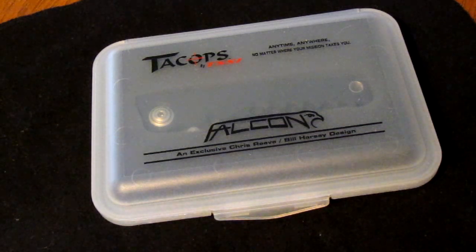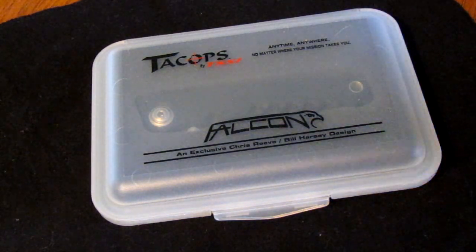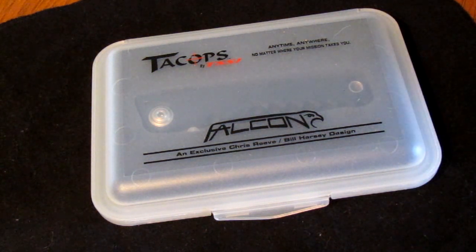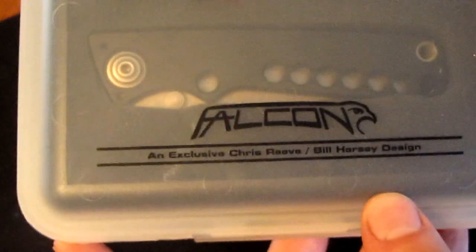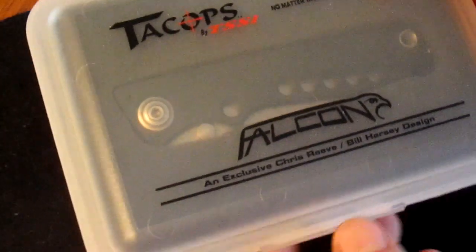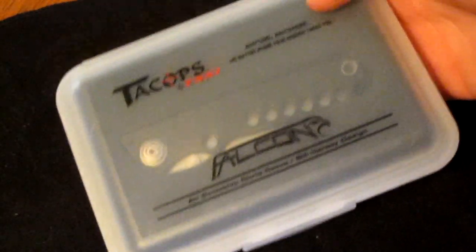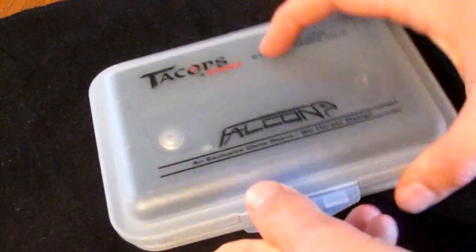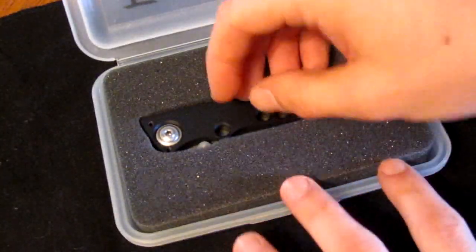This knife is on clearance on TacOps's website and also on eBay through them — I believe their eBay name is Skunk Works USA. There are less than 30 of these left. It comes in a tanto version and a clip point, both serrated and black. It came in a nice hard plastic case. The Falcon name comes from their first sales associate Steve Falcon — he passed away and they made the knife as a commemorative piece for him. It's produced by Fantoni in Italy and it's a really awesome knife.